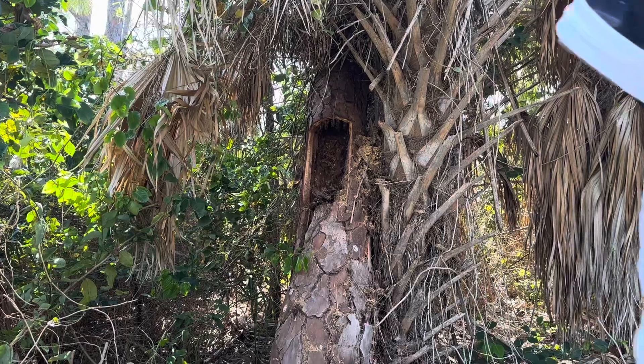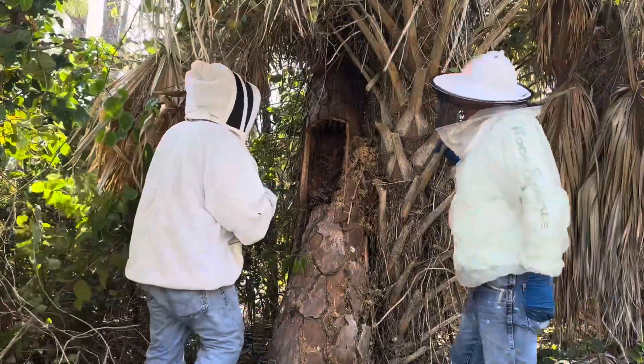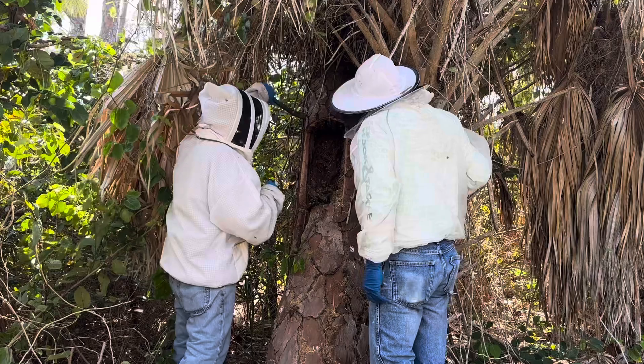I think it's still going up because I see bees coming out of my top cut. Yeah, because there's no brood or anything down here — must all be towards the top. Look at them coming out of the top. Yeah, we're close.